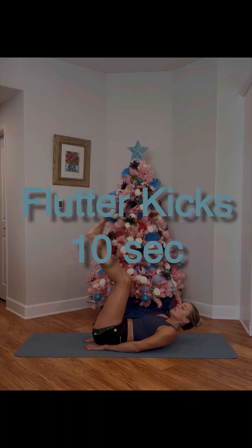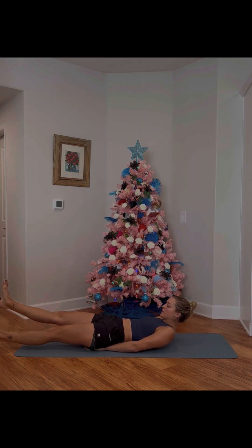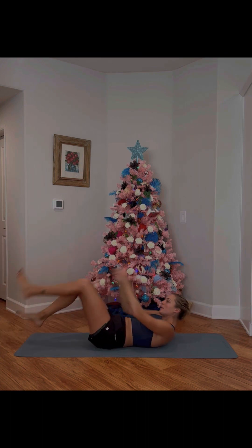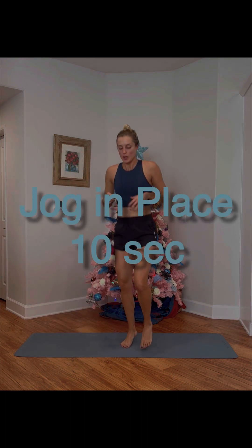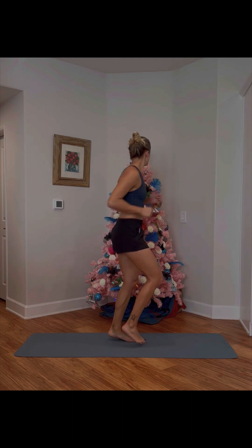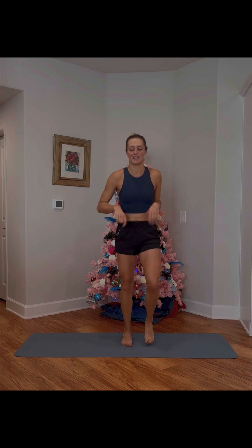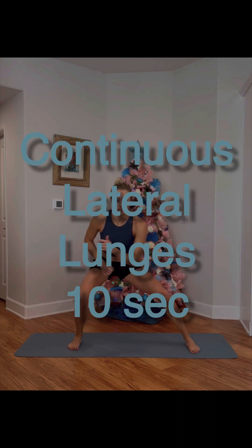Flutter kicks now — knees bent if you want, but otherwise straight ahead, and swim about. Back up for jog in place — last round, this is flying by! I hope you're having fun getting a little sweat on. Rotating around like I was, and continuous lateral lunges, side to side.